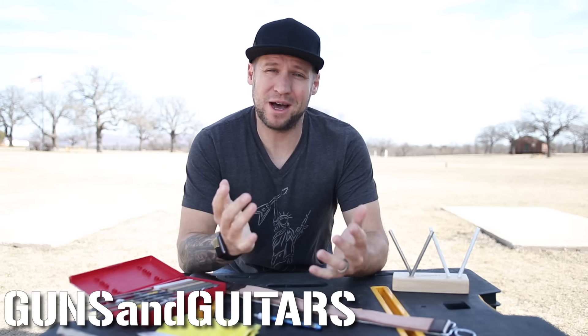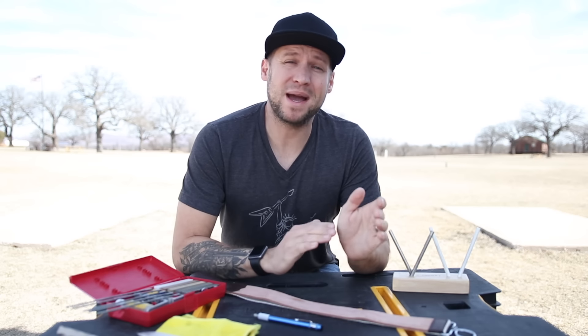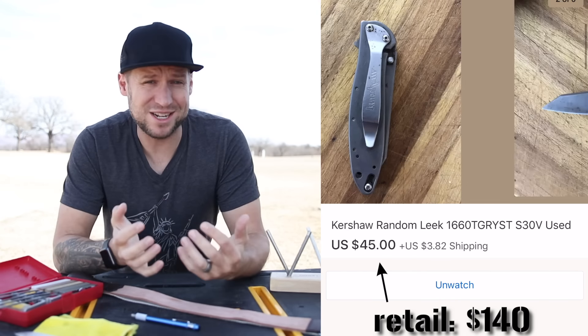Hey guys, welcome back. My name's Dan. You're watching Guns and Guitars, the channel that's all about helping you have the most amount of fun for the least amount of money. One of the ways that I save a ton of money is by buying my knives used and putting a razor edge on them myself.